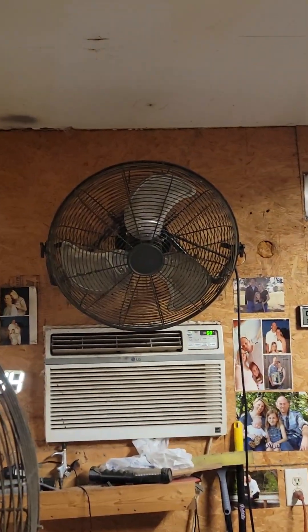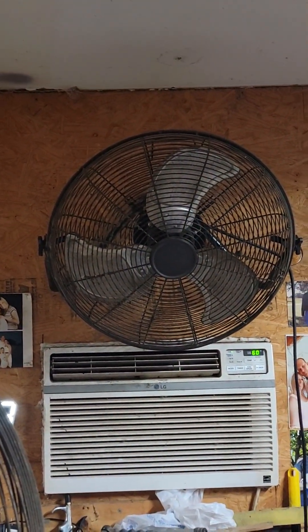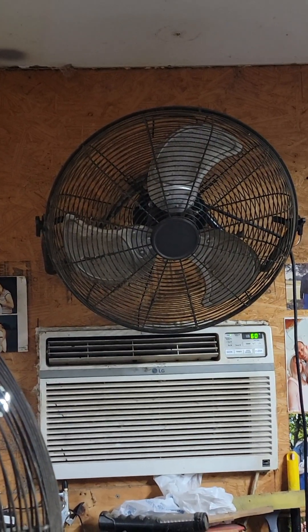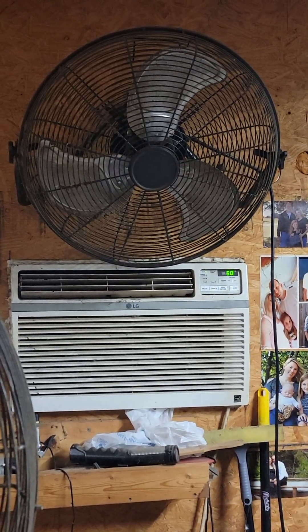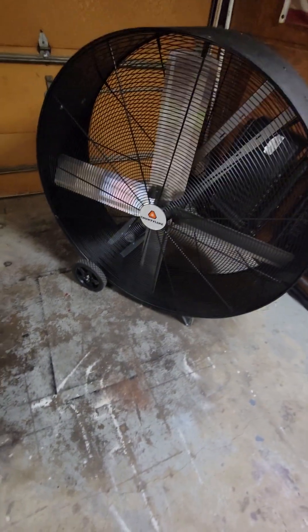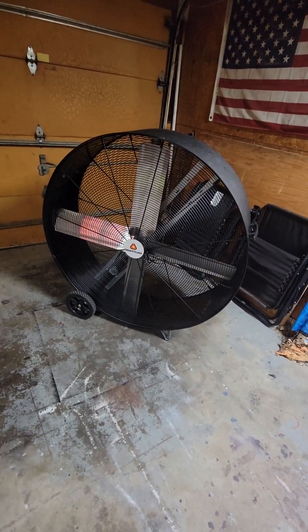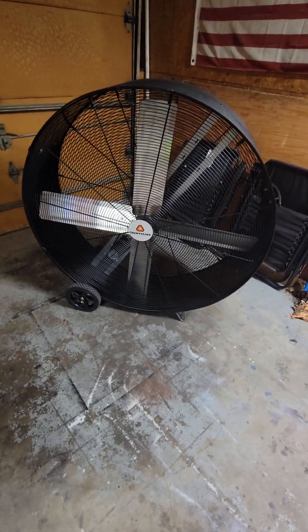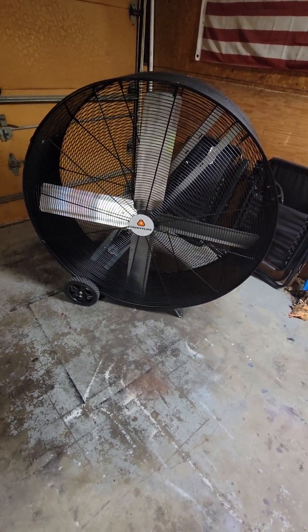I'm not sure what brand this is, but this fan up here is a Walmart special — $45, I think. I've got four of these in my back garage hanging on the walls. My wife uses one to sleep with at night. I highly recommend these fans — they are worth the $45. I can get you the brand name and model number if you need. They're sold at every Walmart. I think it's worth it, but I'd wait for it to go on sale or at the end of the season.